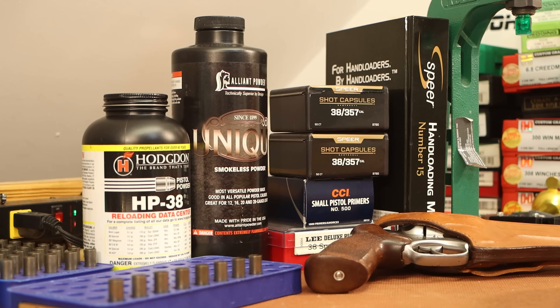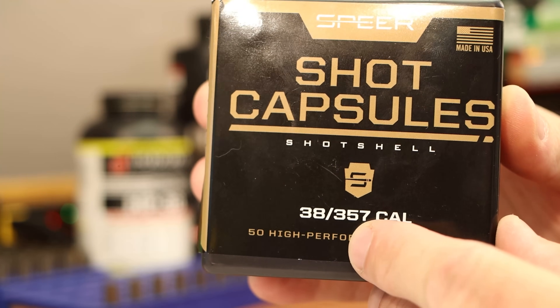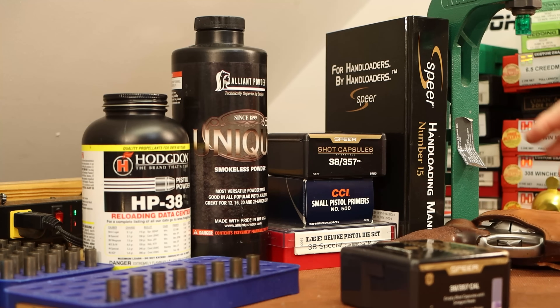I'm scared to death of snakes, folks. I'm not afraid to admit it. I go into a complete freaking panic every time I see one. I just got some chickens, so that's probably going to mean some rodents to deal with. It's finally time that we take these Speer shot capsules for .38 and .357 and work up a shot shell load for my Ruger GP100 revolver so I can deal with these problems when they come up. I just about stepped on a freaking copperhead the other day when I was picking blackberries. That's what finally made me decide it was time to do this.